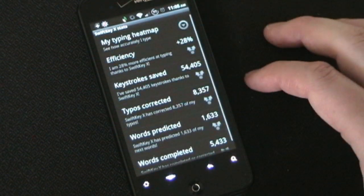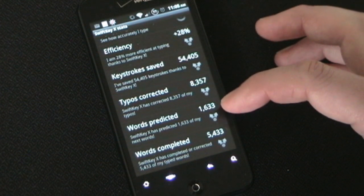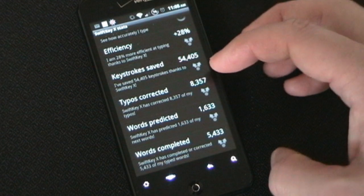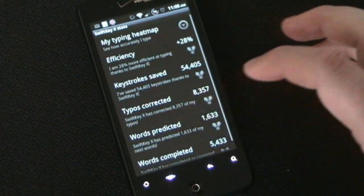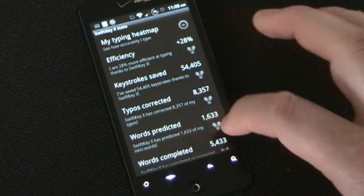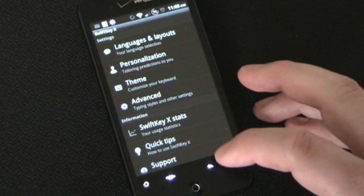The statistics are kind of cool — it just shows how your efficiency is. How many words have been predicted for me? They've predicted 1,633. How many typos have been corrected? 8,357. How many words completed? It's not critical information, but it's kind of cool to look at. The typing heat map shows where you normally hit keys, so you can see how accurate your typing is.